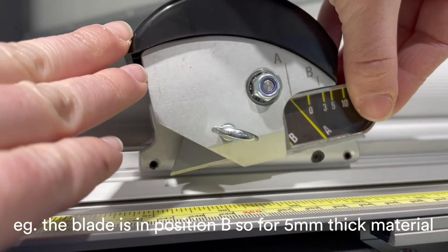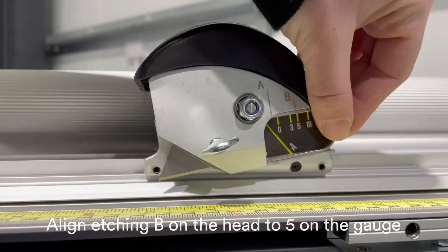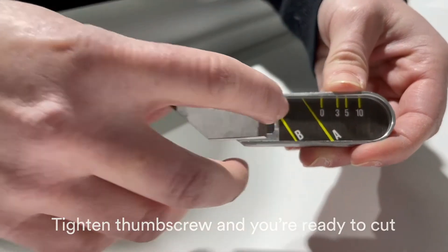For example, if the blade is in position B and you are cutting 5mm thick material, align etching B on the head to 5 on the gauge. Tighten the thumbscrew and you're ready to cut.